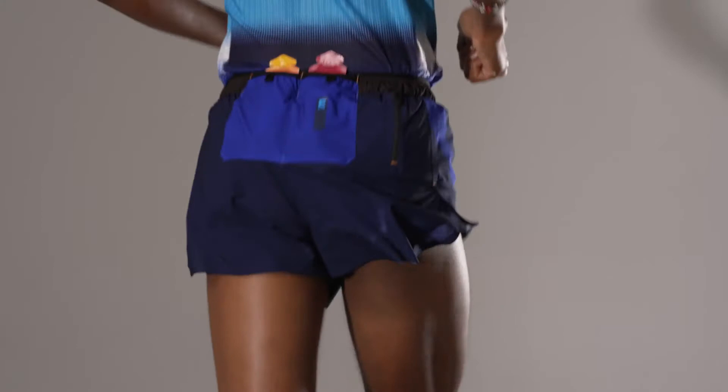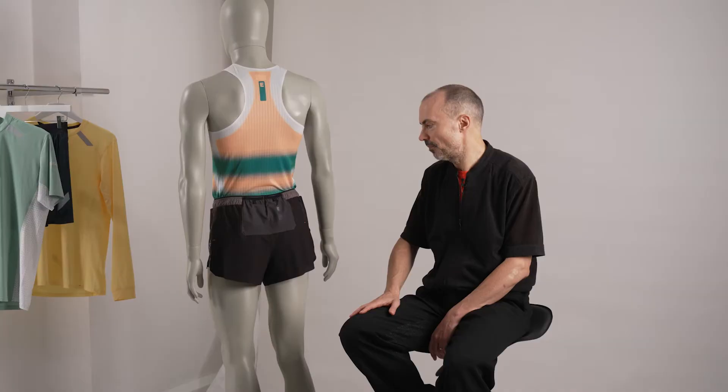Once we had that in place, it was thinking about what's the right product for this liner to be used on — and the obvious place was the marathon short.